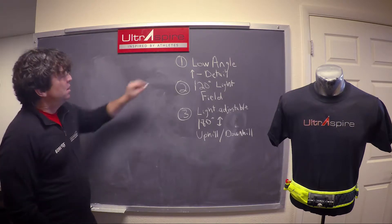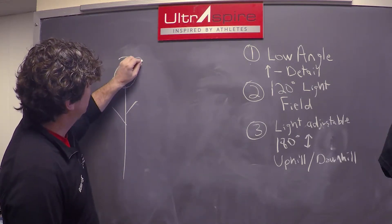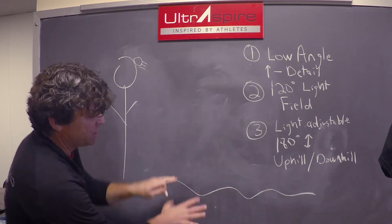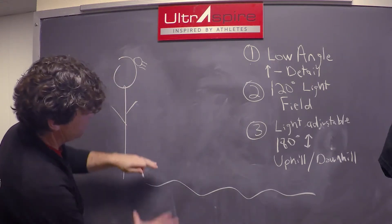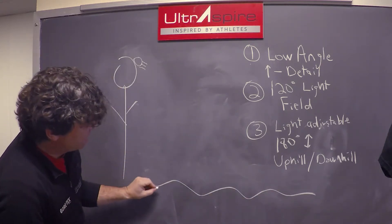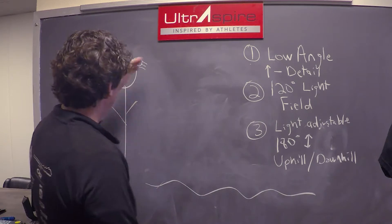Number one: low angle light for increased detail. With a traditional headlamp, the light is up here and the trail is down here. The trail has certain obstacles and undulations — almost like a photographer shining straight down, it fills in all these gaps completely, making everything look flat. That causes you to trip up your step when running across it.